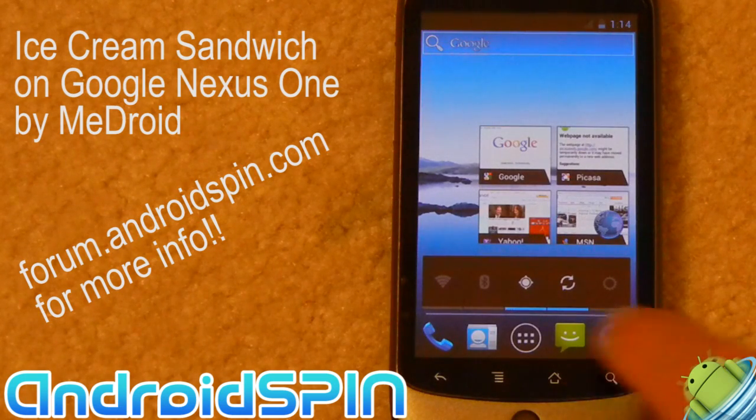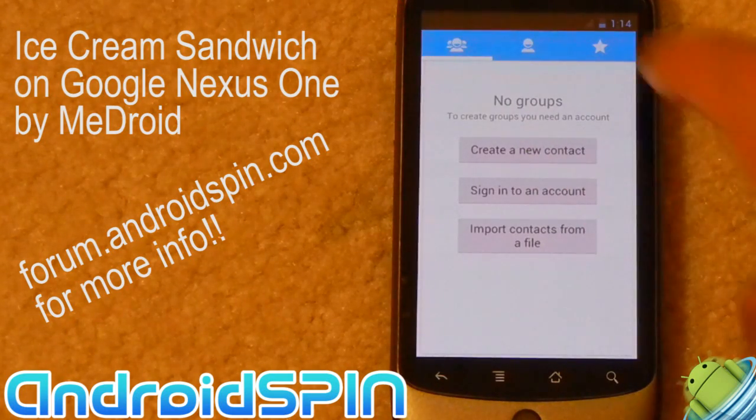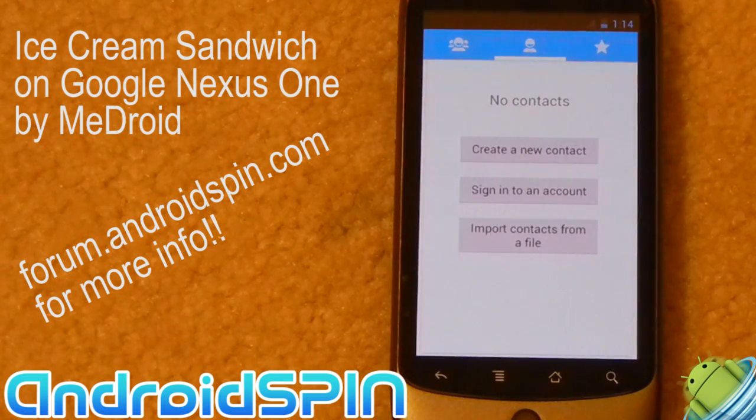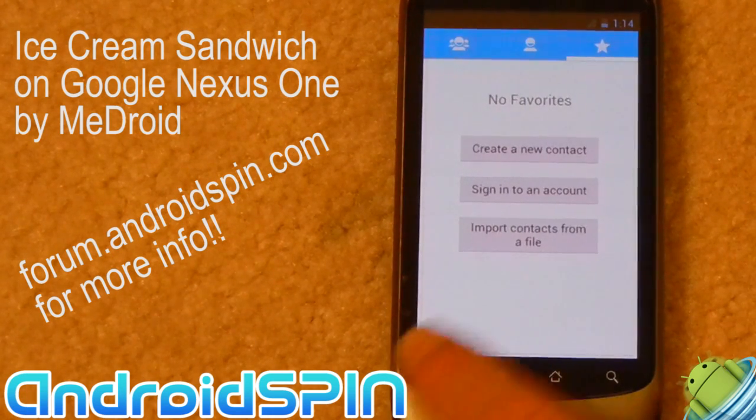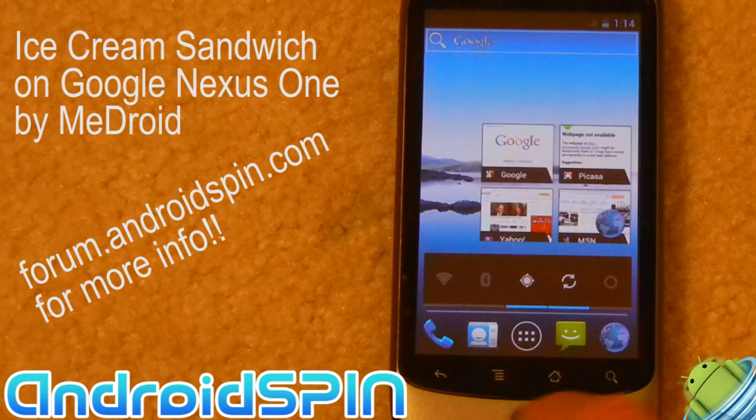So the ROM is functional. I can go and browse around. I don't have contacts but if I did, here would be my favourites or groups — just my contacts, here's my favourites. Here's the power control bar, just like we have in our current Android.